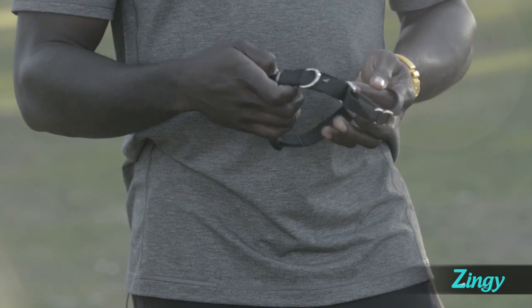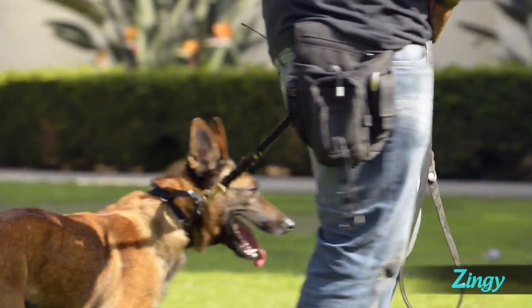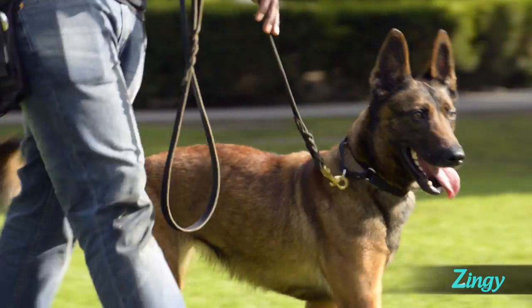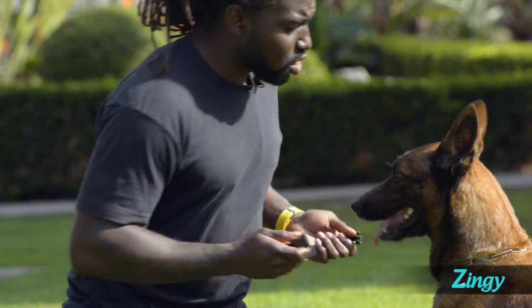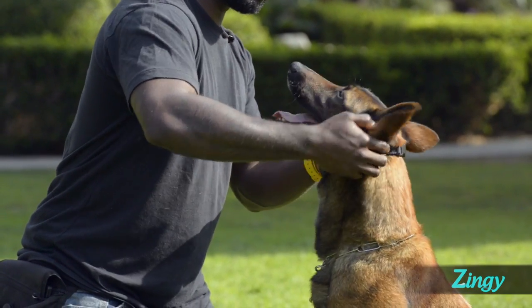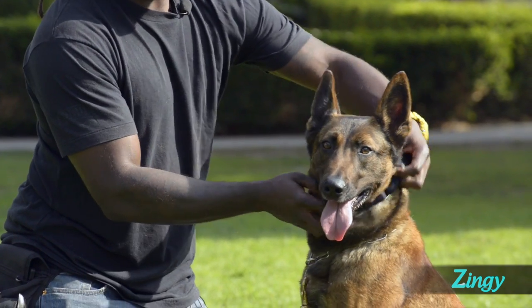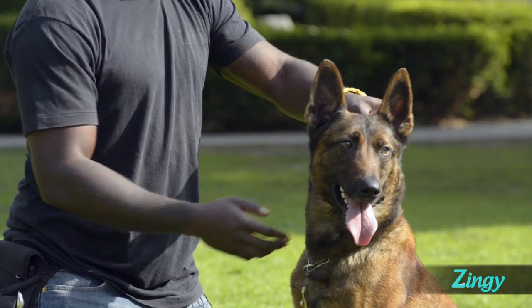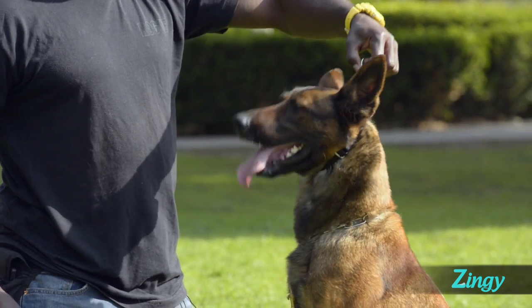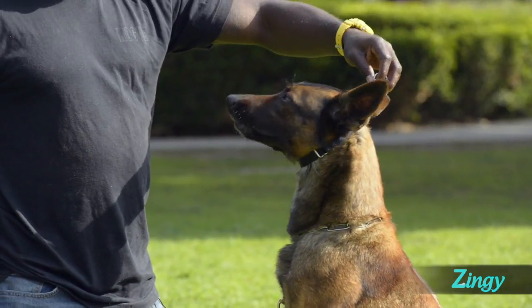Ask the owner if it's okay to switch to a martingale for the dog's safety. Martingales were originally designed for sight hounds because their necks are larger than their heads, and they can easily slip out of flat collars. The collar is designed with two loops. The larger loop goes over the dog's head. The D-ring on the second loop is connected to the leash, and when the dog pulls forward, the collar cinches around the dog's neck. The collar should be comfortably loose when the dog's not pulling.